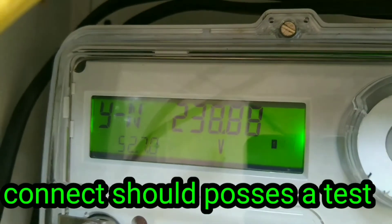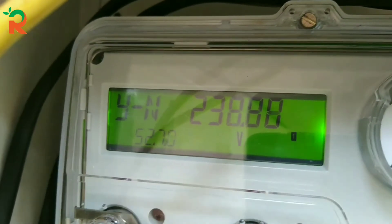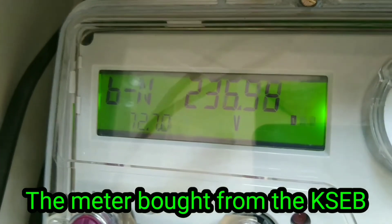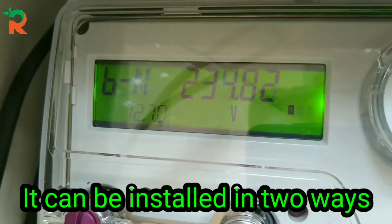This is in the meter testing laboratory. This is a digital meter — these are the two meters being shown.